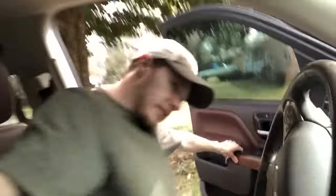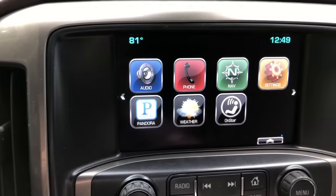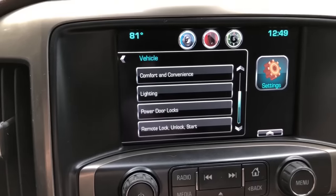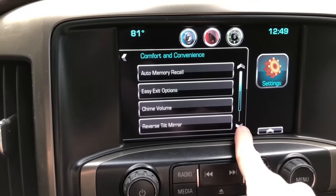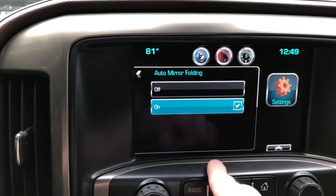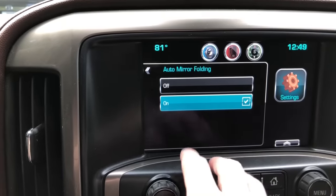So your vehicle will have to be on first of all. I'm going to turn this one on and turn the camera around so you guys can see. Once you're on the home screen, hit Settings, go to Vehicle Comfort and Convenience, and then you'll see Auto Mirror Folding. Turn that on and you're good to go — that feature is now available to you.